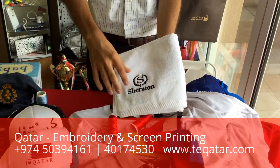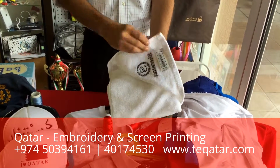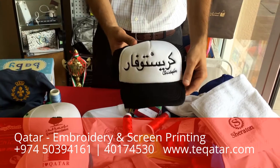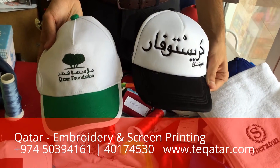Towels — you can see here we did an embroidery on this, and we can do different sizes of embroidery. Another option would be caps; there are different types of caps that we can provide you.